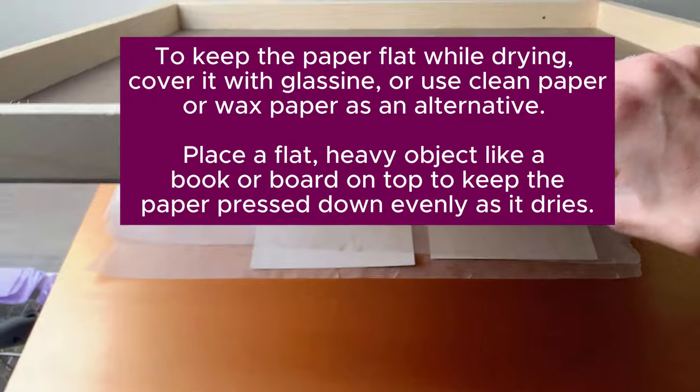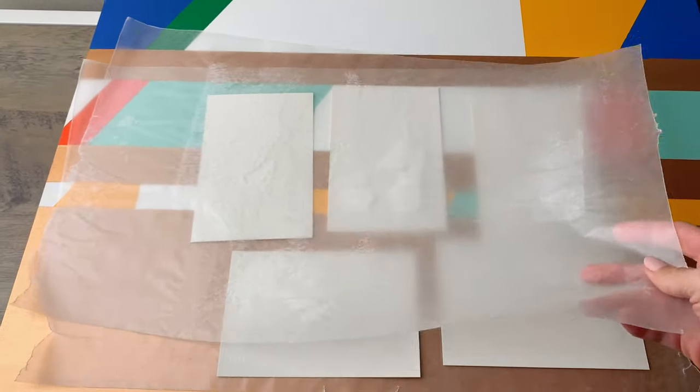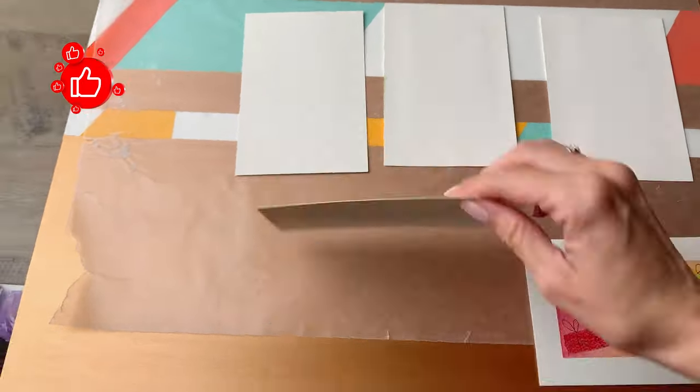Press it overnight — 12 to 24 hours — and then you will have beautifully flat watercolor paper once again.